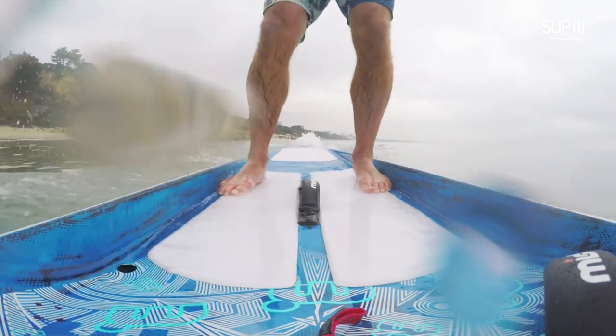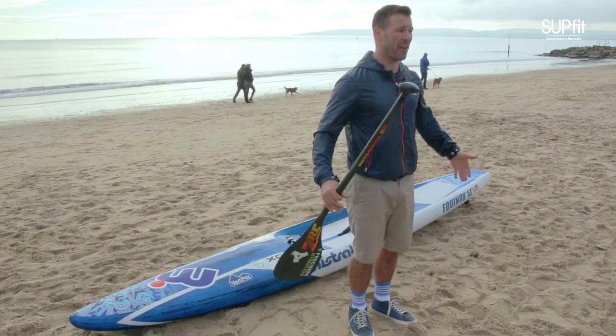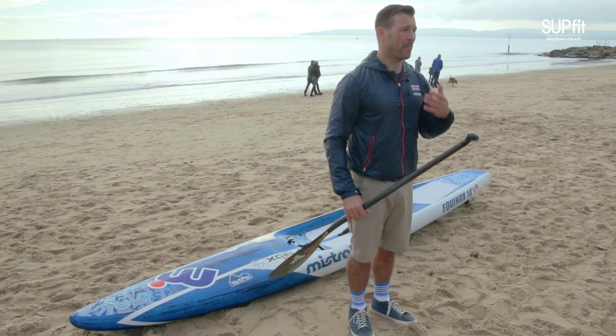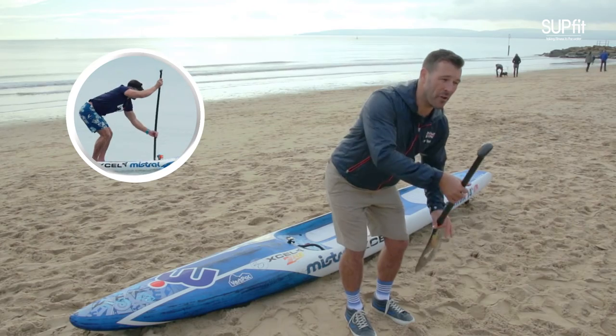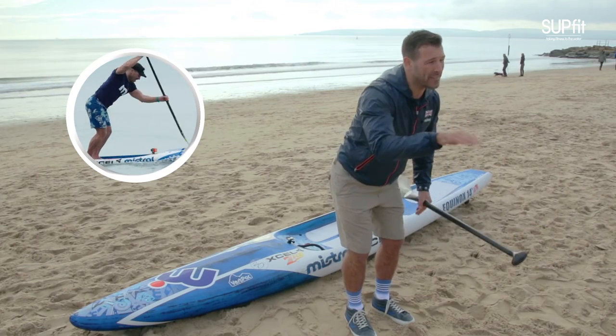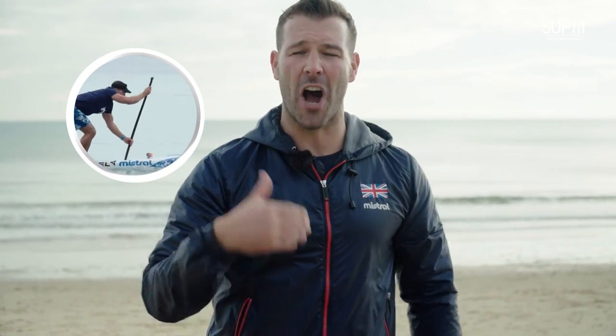The biggest problem with paddling upwind is that we're paddling into the wind, presenting a large surface area. The best way to deal with it is to get yourself out of the wind — either get behind someone bigger than you and draft them, or make yourself as small as possible. Place your hand down the shaft, get bent over, and paddle from a low position. This minimizes your exposure to the wind and gains you meters on competitors who aren't doing that. Get low to go upwind.